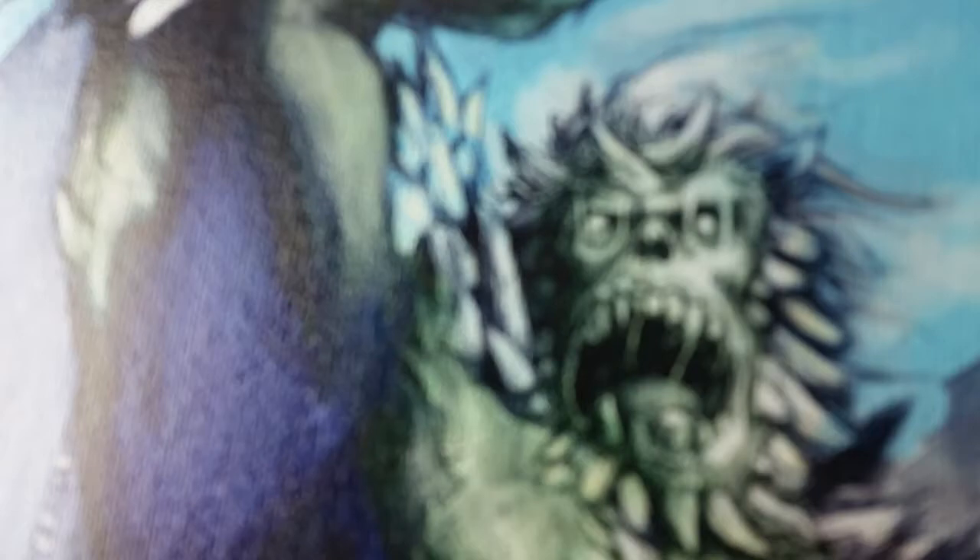Cool stuff. And believe it or not, that print was done on a 12-year-old Epson 7600, Pigment 8. It's going to last for generations.